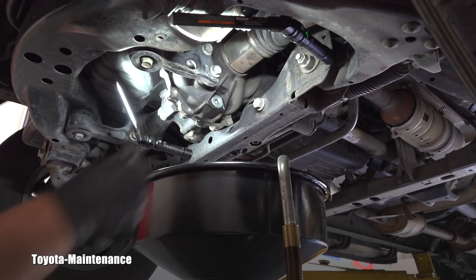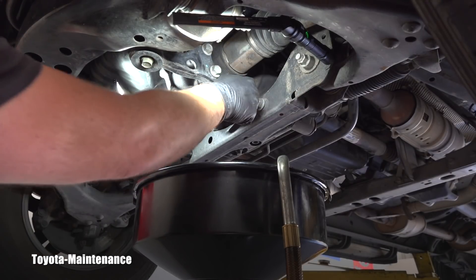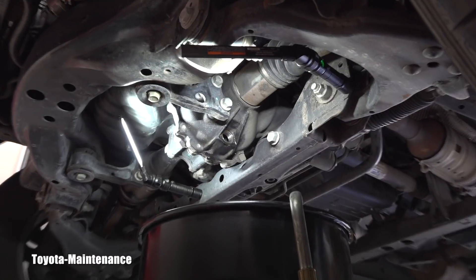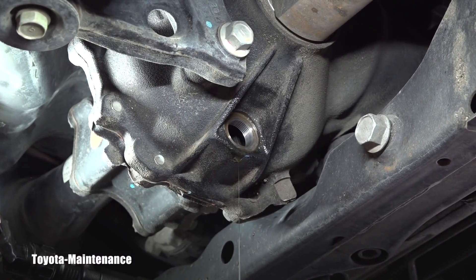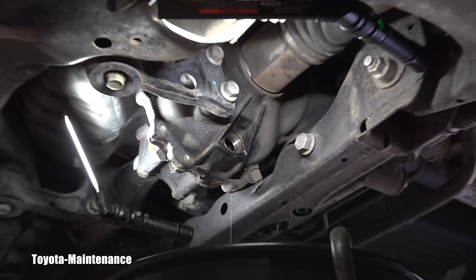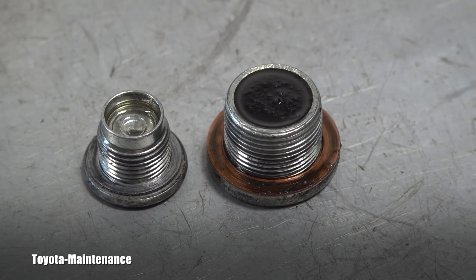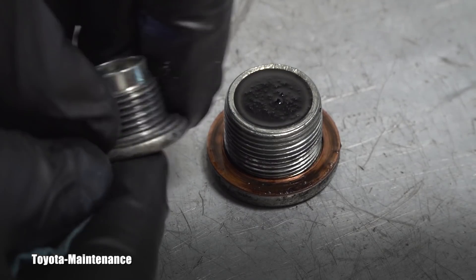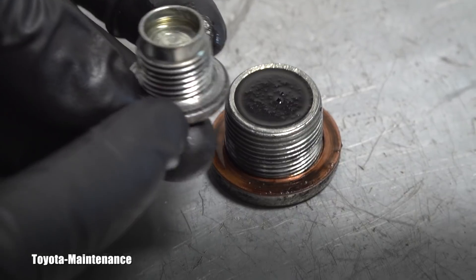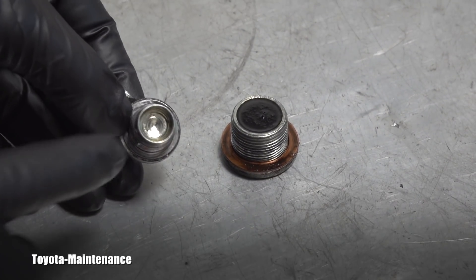Let's see how much oil comes out. There is a spec from the owner's manual for the fill amount. That washer is already coming out. Let's zoom on the opening so you can see it dripping. I'll let it drip and meanwhile let's look at these two plugs. On the left you see the filler plug — you can see the crush washer is squished on it and it should be replaced.